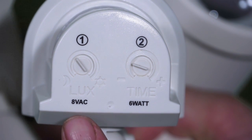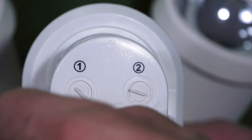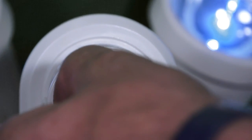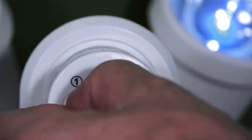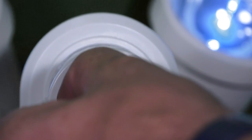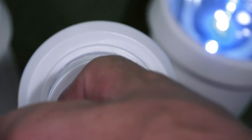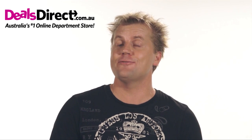This is the dusk level light setting, which is used to control the desired amount of light level for the motion security light to trigger and turn on. You can set the light to only turn on in darkness by turning the setting fully counter-clockwise, or allow the security light to trigger during daylight as well by turning the setting fully clockwise. You can set it anywhere between according to how much light you want it to function at.